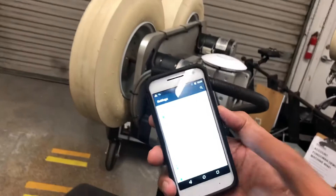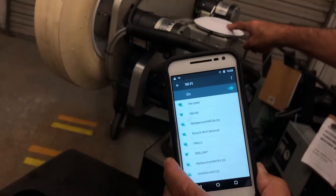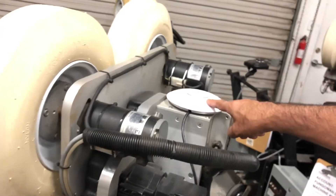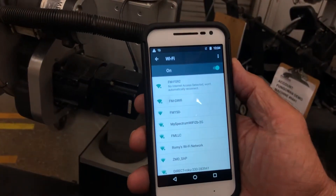When we go to our settings on our tablet and then go to the Wi-Fi section, we're going to be looking for the access point. You'll notice it's blinking right here — eventually it will stop blinking and go to a solid blue. Now that it's blue, the network name starts with FM dash and then four letters and numbers.